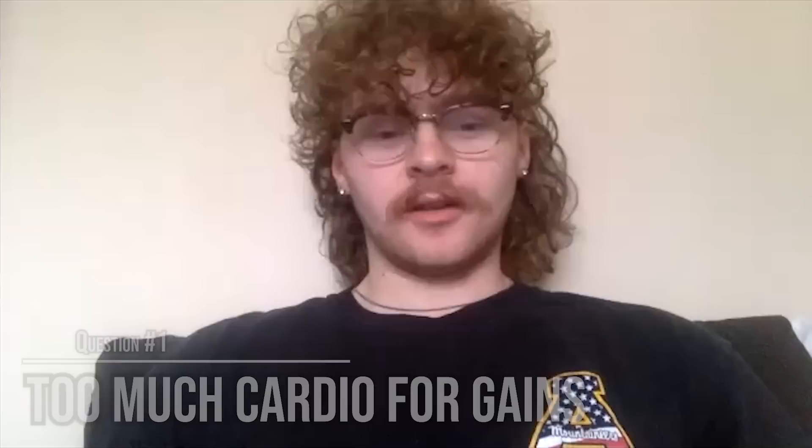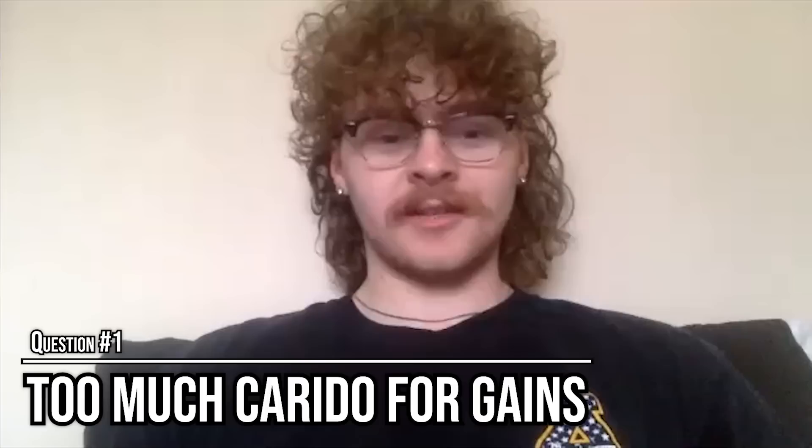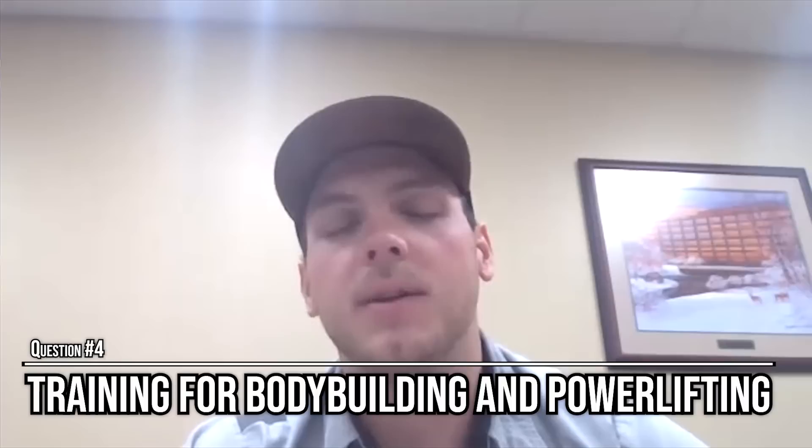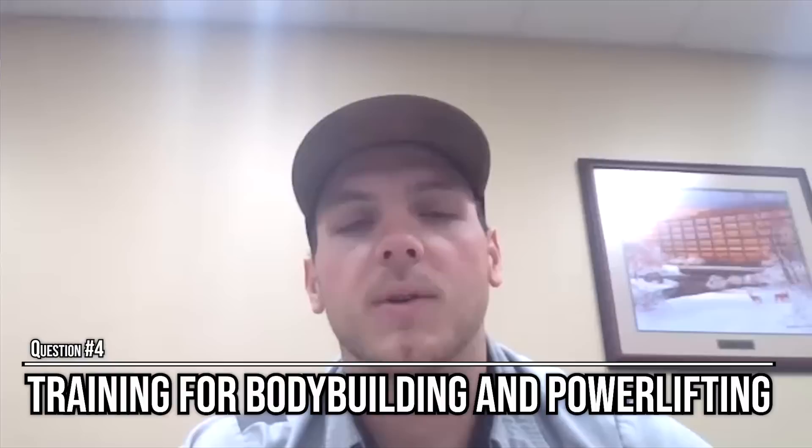In the second half of the show, the guys coach four live callers on questions such as: the job I'm training for has me doing a lot of cardio, so I'm having a hard time packing on muscle and gaining weight — what should I do? Do you build muscle faster on a dirty bulk or a clean bulk? Should I eat before or after my morning workout? And how can I train for bodybuilding and powerlifting at the same time so I not only look great but am strong as well?